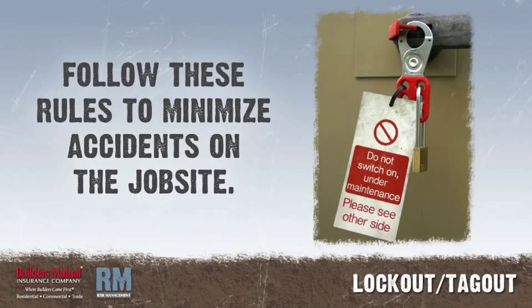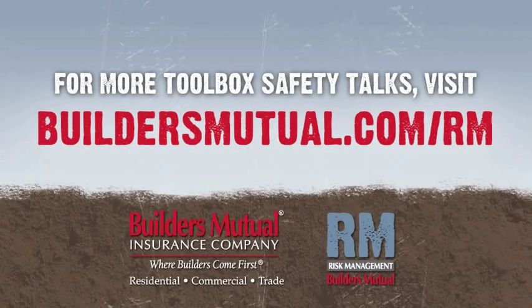Follow these rules to minimize accidents on the job site. Thank you for watching. Visit buildersmutual.com/rm for easy access to toolbox talks and sample safety programs.